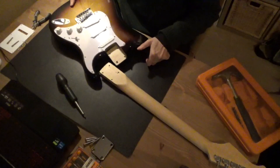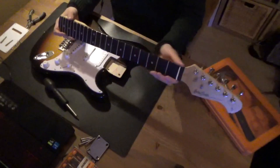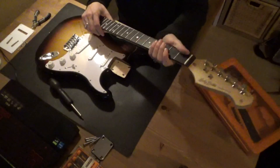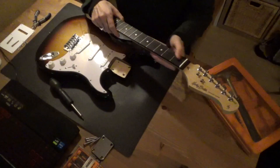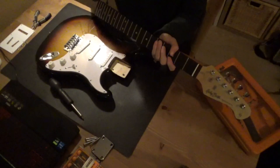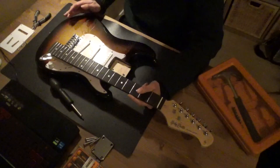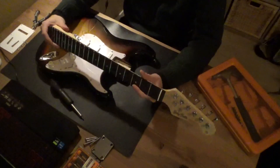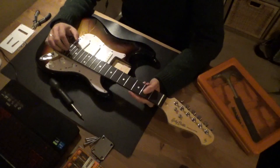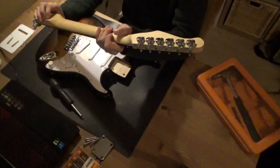The neck is off. It doesn't have sharp fret edges, so that's pretty nice. The only thing is I need to polish the frets because when you bend a string they grind up against it — you can hear the dust coming off. So this needs to be polished, and I'm going to oil the neck with some lemon oil and place new tuning machines on it.